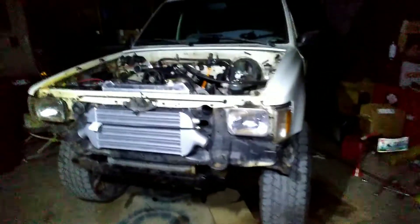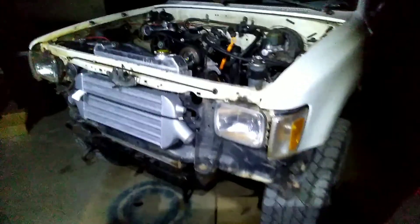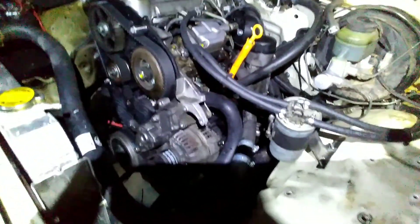Here's some progress on the TDI Toyota so far. It is in there for good and it does start up and run. I'll attach a video at the end of this clip.